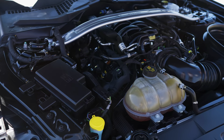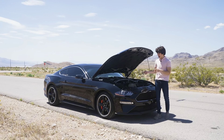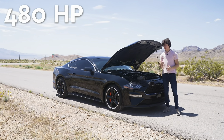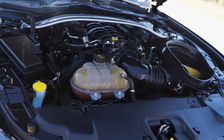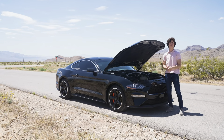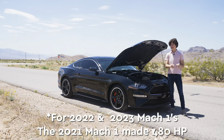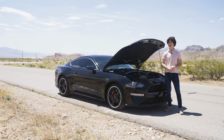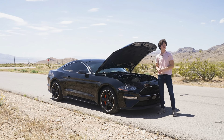Let's talk about the engine first because this is the biggest change on the Bullitt. This is a 5.0-liter V8, the same one in every single Mustang, and it makes 480 horsepower and 420 pound-feet of torque. That's 30 more horsepower than a current Mustang, 20 more than the old 2022 Mustang, and 10 more than a Mach 1 — except you won't be spending $50,000 or $60,000. This one costs about $43,000 to get more horsepower than any of the others.